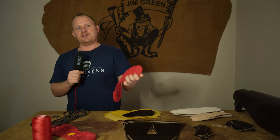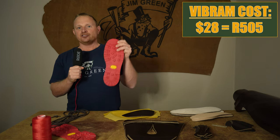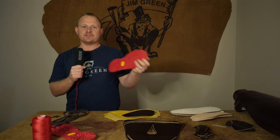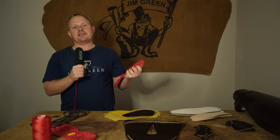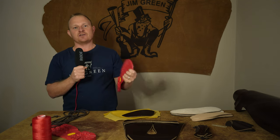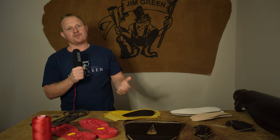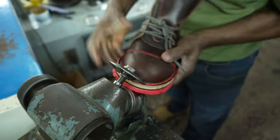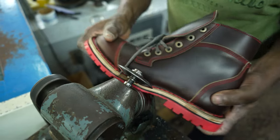This pair of Vibram soles cost him 28 US dollars excluding shipping and duties. Shipping alone to South Africa is quite a large expense — because our postal service has basically collapsed you have to use a private courier company, which can range from 30 to 50 US dollars just to get an item here.